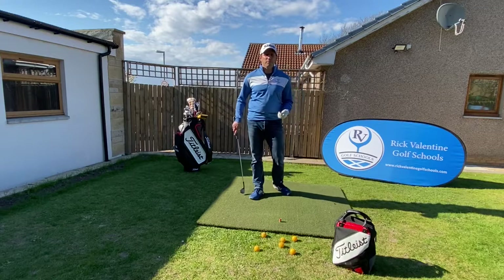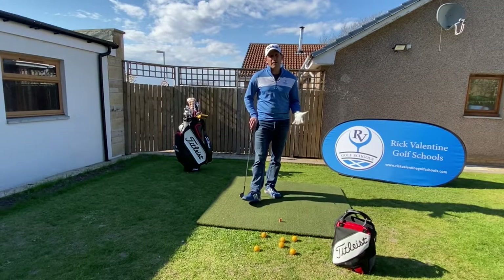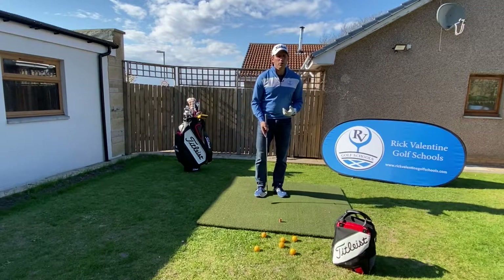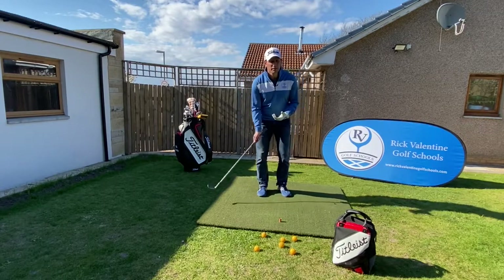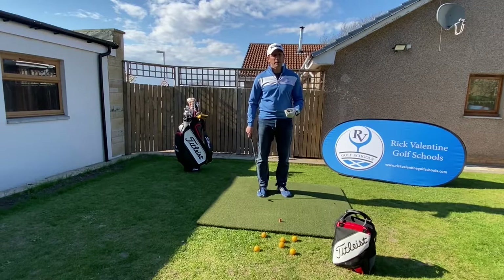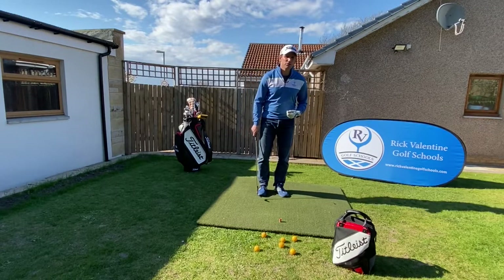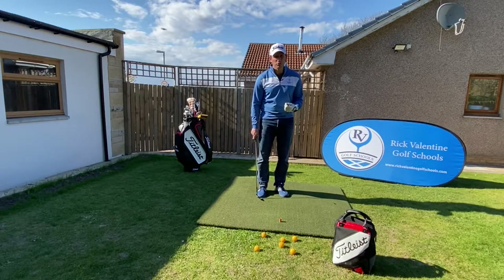Over the last few videos of my short game coaching we've looked at the standard chip shot and pitch shot, but an important element of our golf game and our short game is to be able to hit that shot that's going to have enough spin to stop it quickly on the green. It's also a great shot to show off to our friends on the golf course as well.